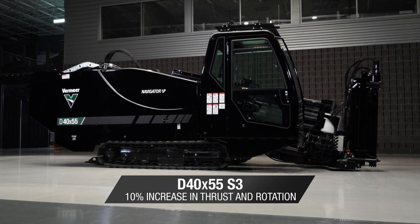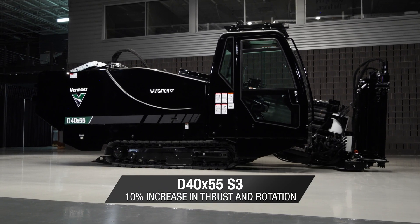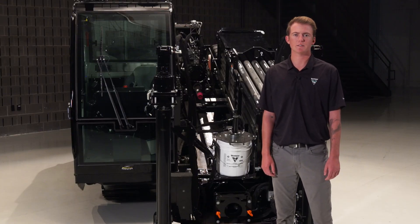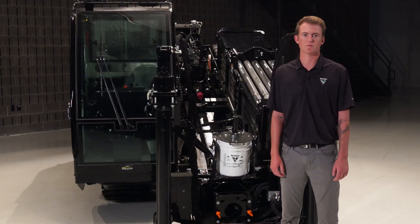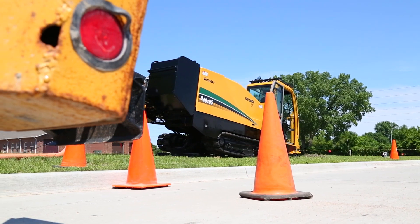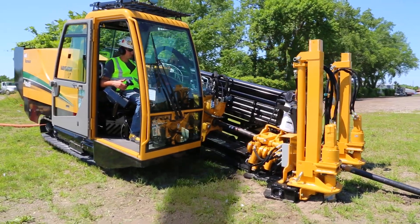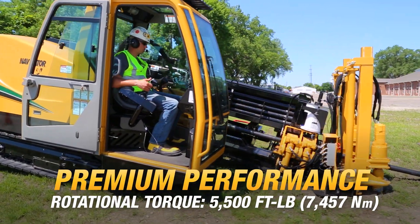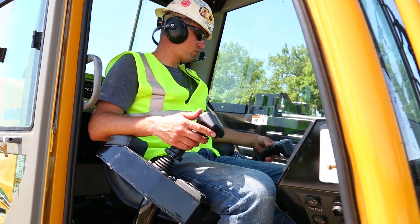The D40x55 S3 offers a 10% increase in thrust and rotation over its predecessor, the D36x50 Series 2 Horizontal Directional Drill, helping maximize machine and job site productivity. This robust drill design offers 40,000 pounds of thrust and pullback and 5,500 foot-pounds of rotational torque, helping operators get the job done quickly.